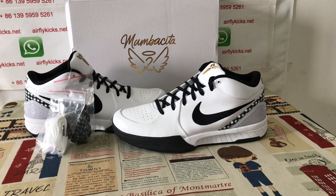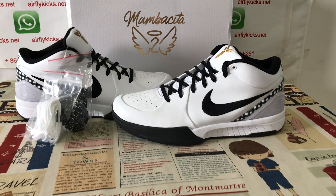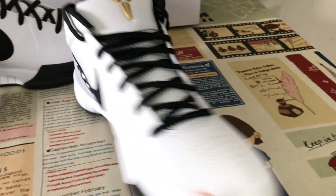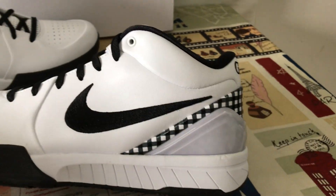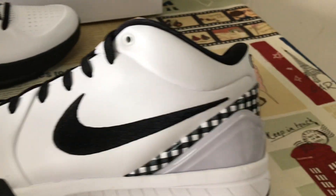Hello friends. Here, let me show you the Nike copy for Pluto Mampasita Gigi. Here's the overview of the shoes — you can see the shoes are precious, black and white color.